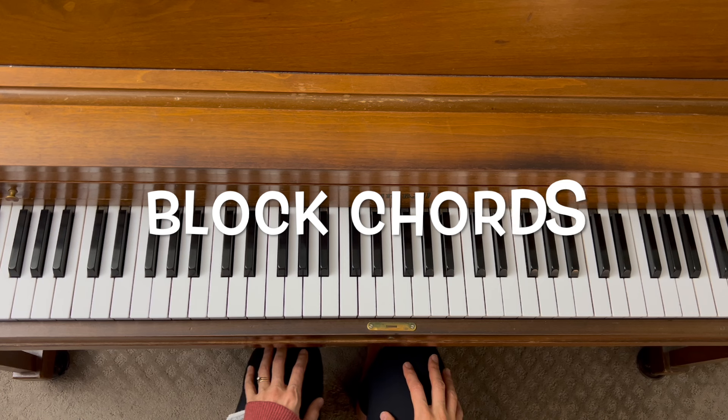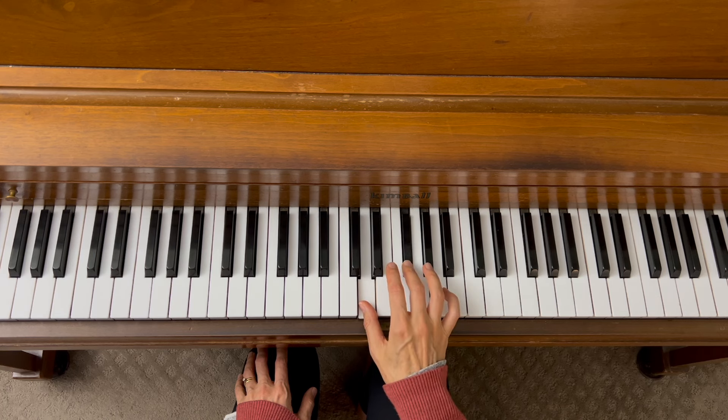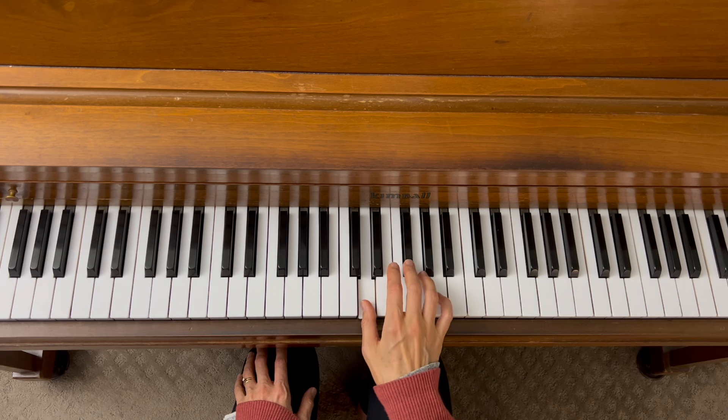Block chords are chords where all of the notes are played at the same time. We're going to look at a D major chord first. We start with our root, which is D, and we go up four half steps for a major third. Then we go up three more half steps to reach the fifth. So root, third, fifth — and to play a block chord, we play all of the notes at the same time.